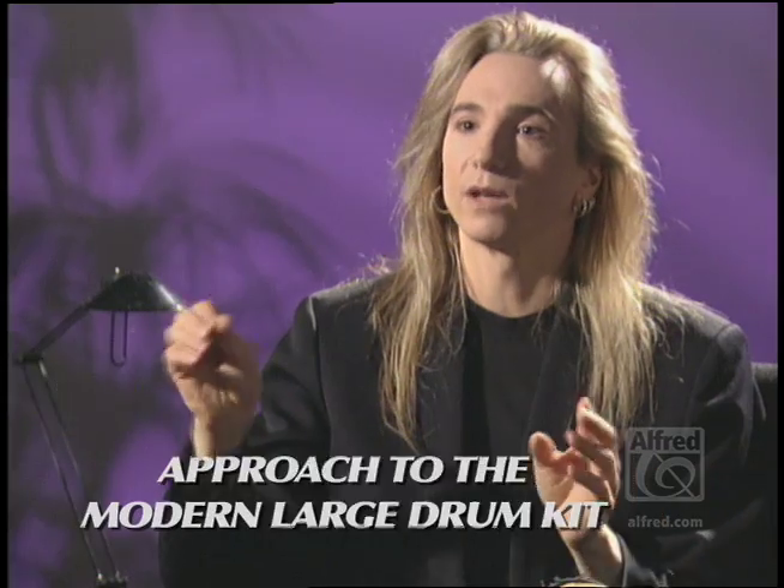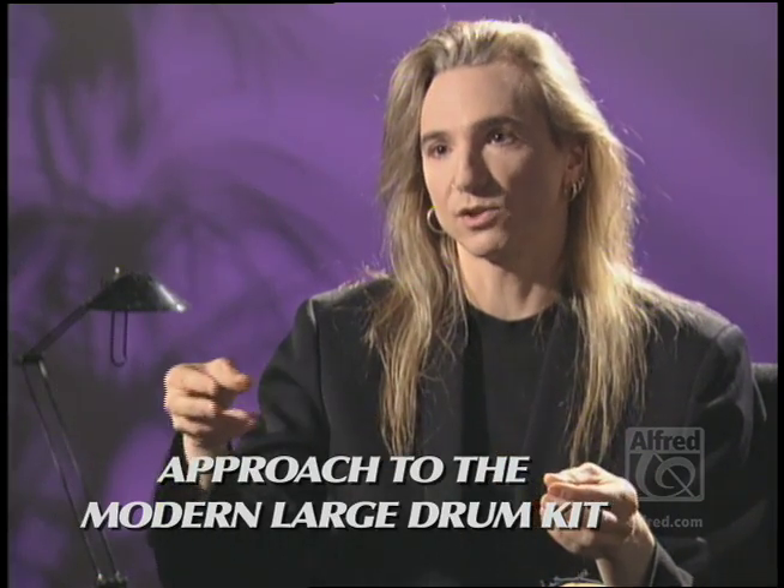I know a lot of other drummers have huge drum kits and aren't really utilizing all of it, so what we want to do is show you a way to bring out the full potential and capabilities in a very musical way of utilizing a large drum kit. In 19 weeks or 19 days, depending on your level of integration, you would be able to have pretty much complete flexibility and the ability to improvise within this 16th-note framework.